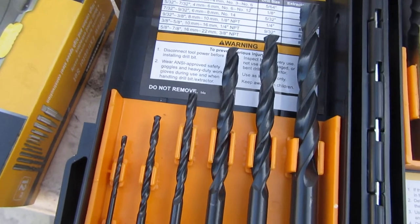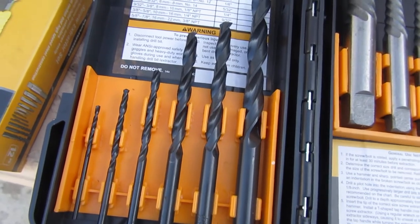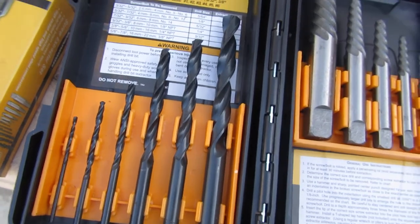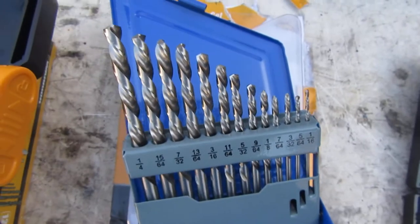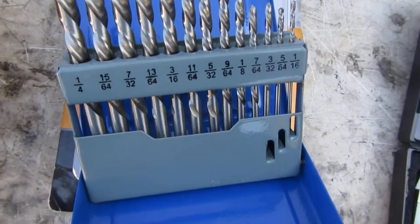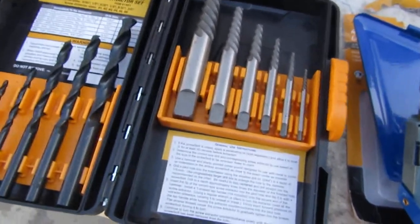I buy this extractor set and what do we have? Right-handed, non-coated, regular drill bits. That's a bummer. What I'd recommend they do is take cobalt steel, left-handed threads, coat them with titanium nitride, put it all in one kit — and we'd all be better off.